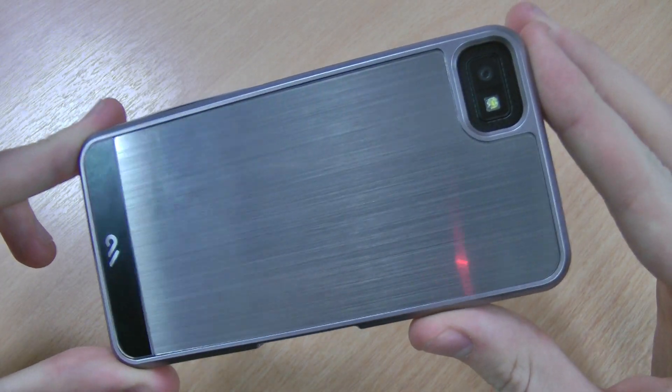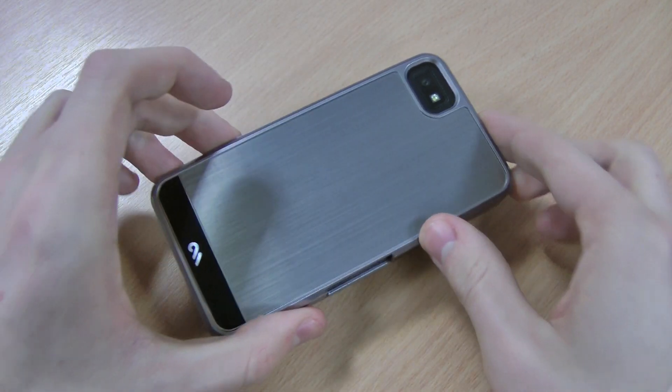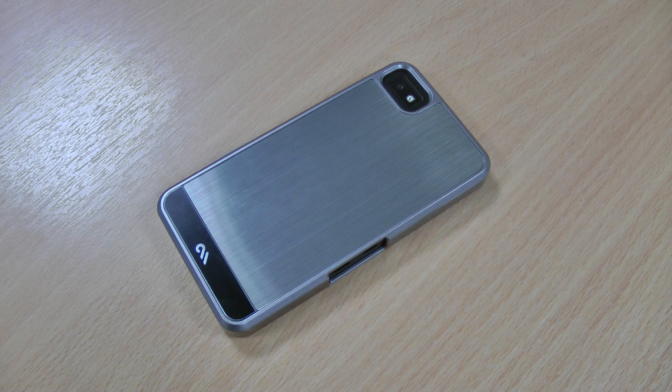Hopefully you can see there you can pick up the brushed aluminium back — it's a really nice style. I'm quite impressed with this case. If you like the look of it then please click like, let me know your thoughts in the comments below, and please subscribe to the channel.